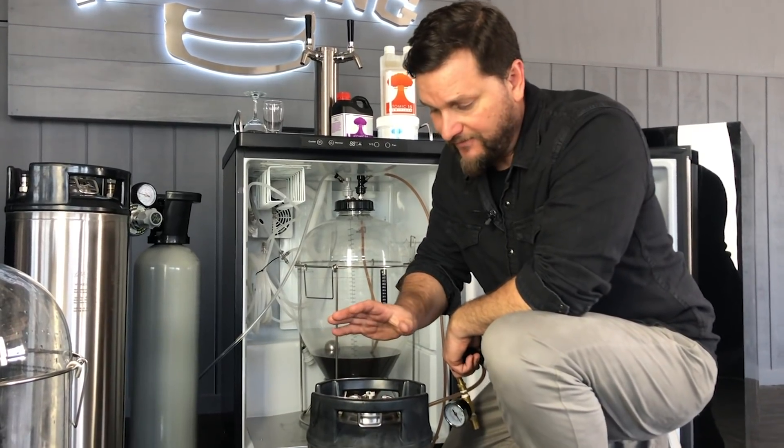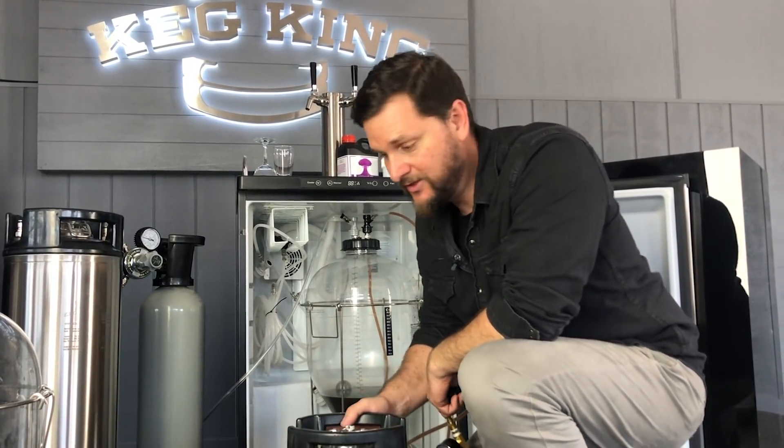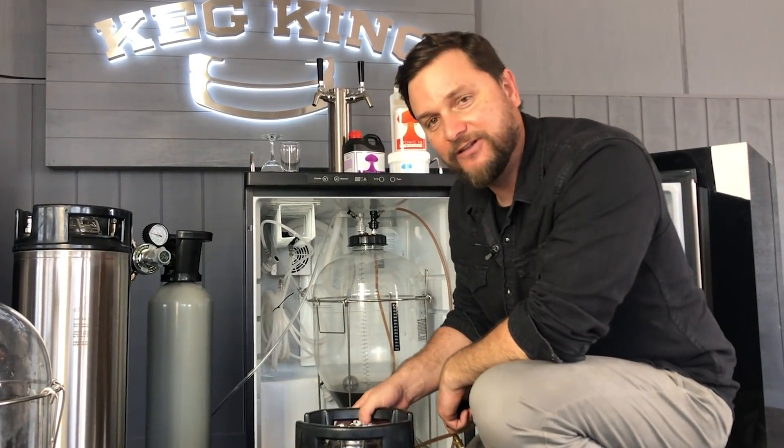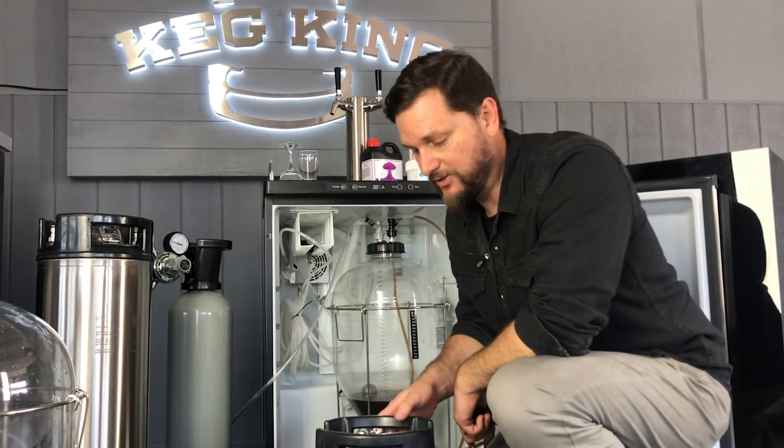The 9.5 liter keg is perfect for the last remaining bit of beer. We can purge the headspace — we're well under 9.5 liters, probably only about four or five liters that we'll actually harvest from above the yeast bed with the floating dip tube.